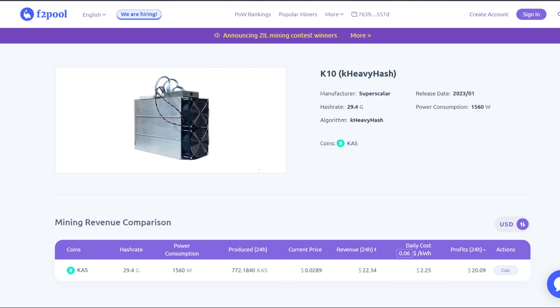Hey guys, Rpim here. Hope you're doing well and having a great day. Well, that didn't take very long. There is now an ASIC miner for Kaspa.